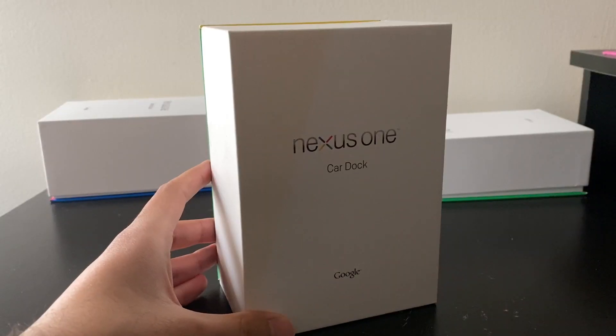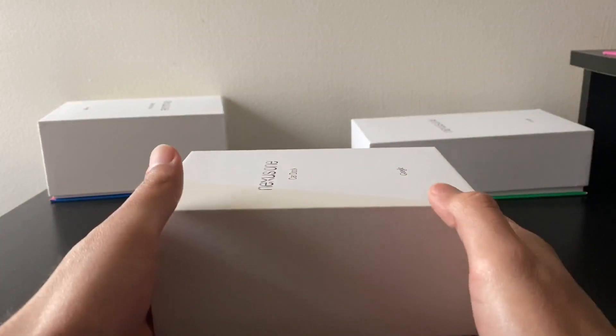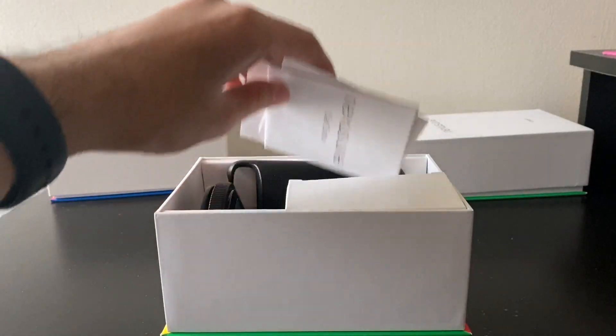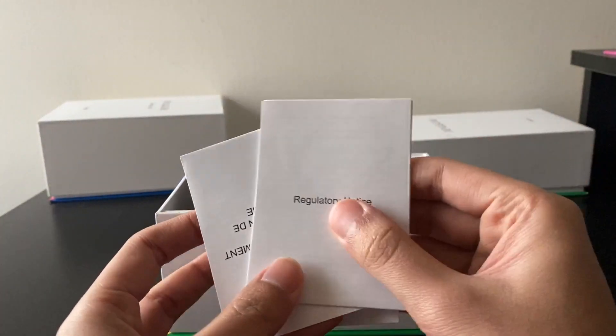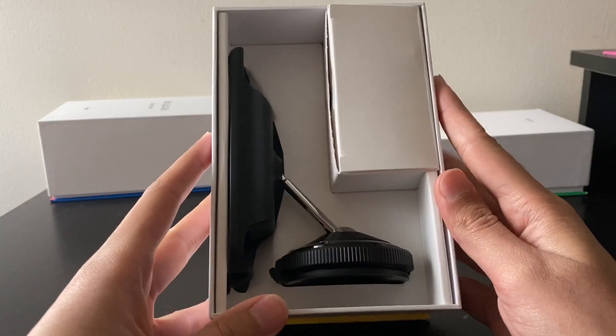Alright let's jump right in. Let's start with the car dock, so let's take the box off, lift it up, and we're greeted with the paperwork. We got the Nexus One dock user manual, regulatory notice, and warranty.